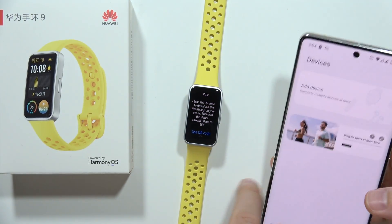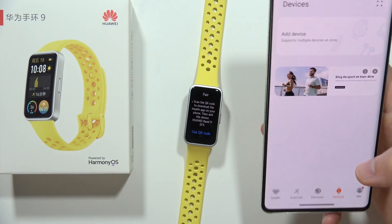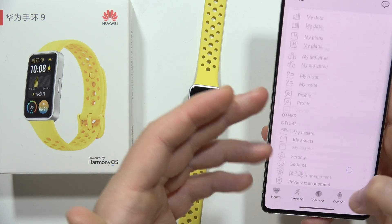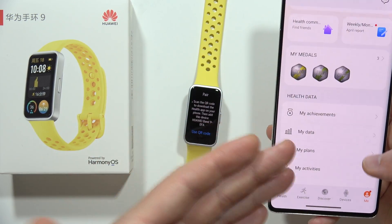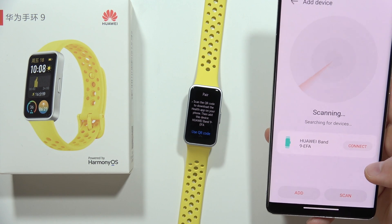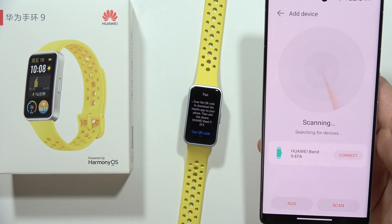What we have to do right now is go into the Huawei Health application, select devices — of course we also have to be logged into our Huawei account — then click to add device. Now our device is scanning, and as you can see in my case everything is fine.